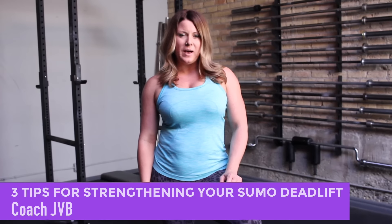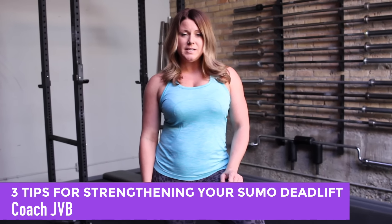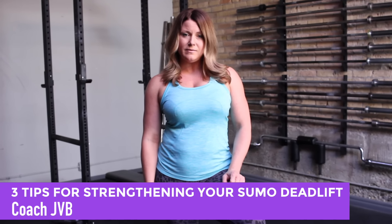Hi everybody, this is Coach JVB with your next Becoming Unapologetically Powerful video: Three Tips for Strengthening Your Sumo Deadlift.